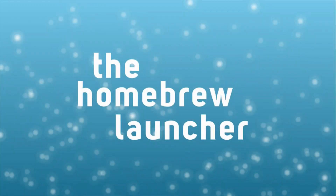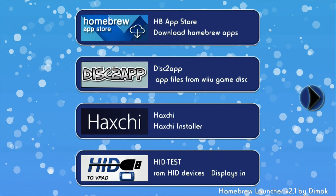First, load the homebrew channel. And if you haven't softmodded your Wii U yet, go check Gaming Canada first.